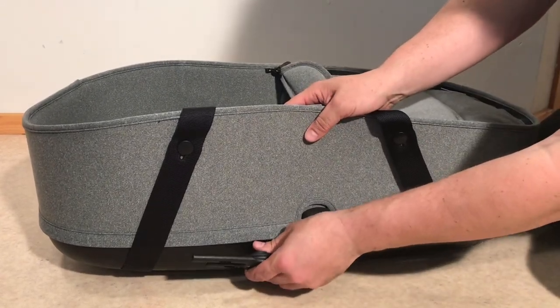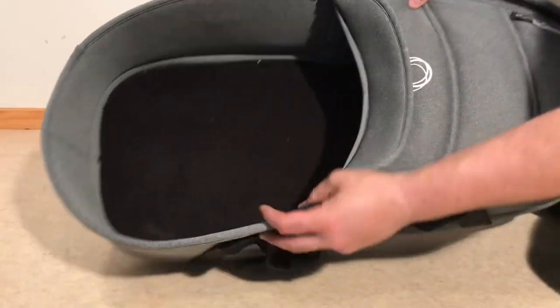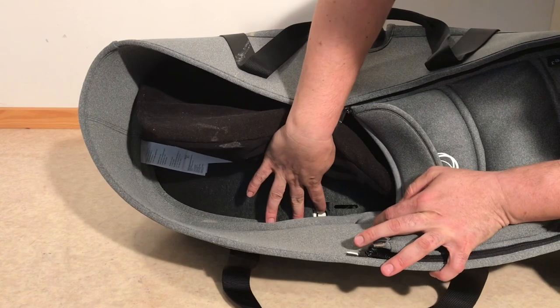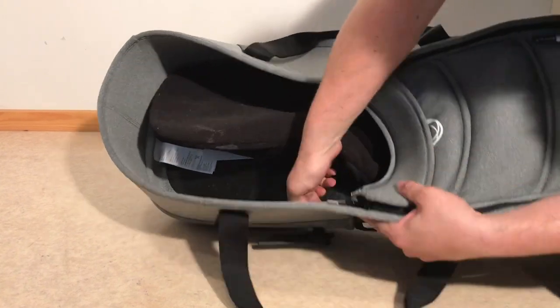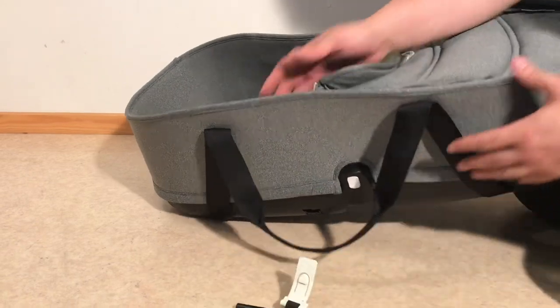If you need to remove them to switch back onto the seat, all you need to do is lift up the mattress and you'll see there is a little well that leads down to that button, so you can press it and then pull out the canopy adapters.